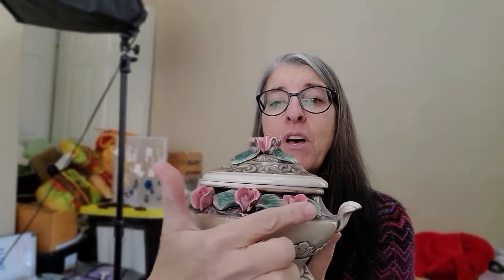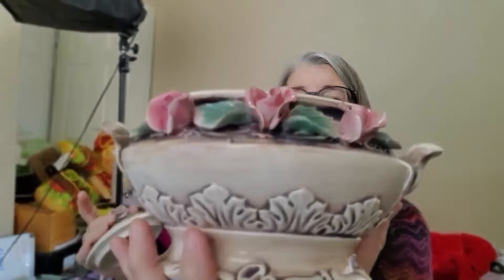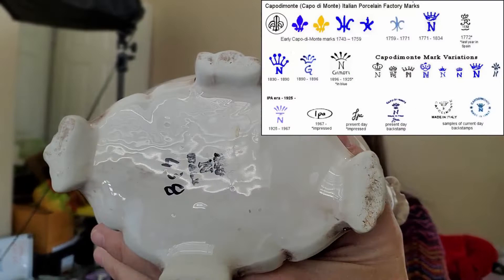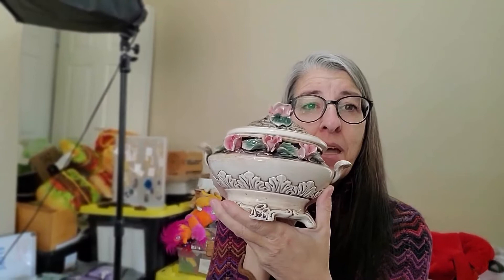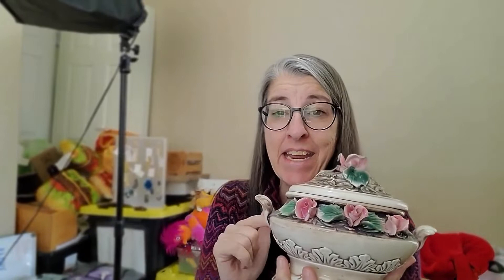Capodimonte — I don't normally pick it up because I don't normally find it intact. The little porcelain flowers they use always get broken, always get banged up and chipped. But I cannot find any major issues with this one — just a couple of really tiny nicks. For the most part this stayed intact, and I'm pretty pleased about that. It does have the vintage Capodimonte mark on the bottom. I paid $5 for it and it's currently on auction for $19.99 — hoping to get $20 to $30.